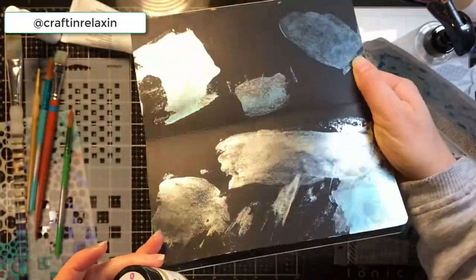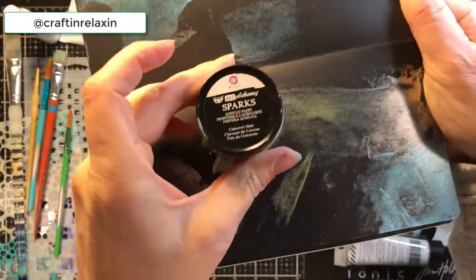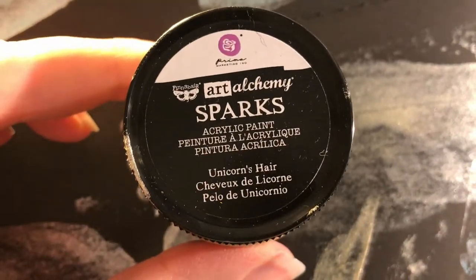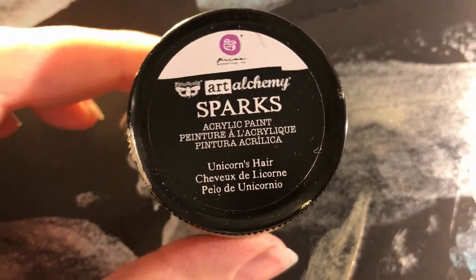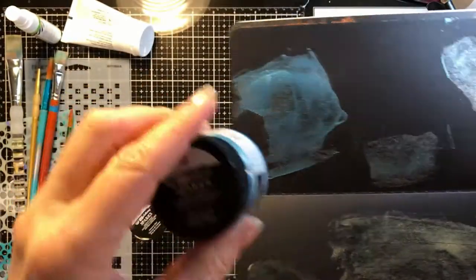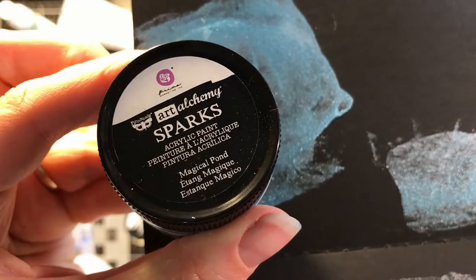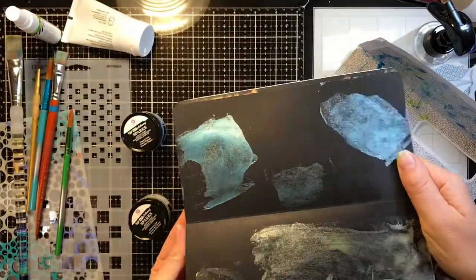Hi friends, welcome back to Crafting and Relaxing. This is Sarah, and today I wanted to show you something that I stumbled upon. This is the Sparks Unicorn's Hair, and when I was doing a project I was cleaning it off on this black paper. And this is Sparks Magical Pond. These are beautiful paints made by Prima.